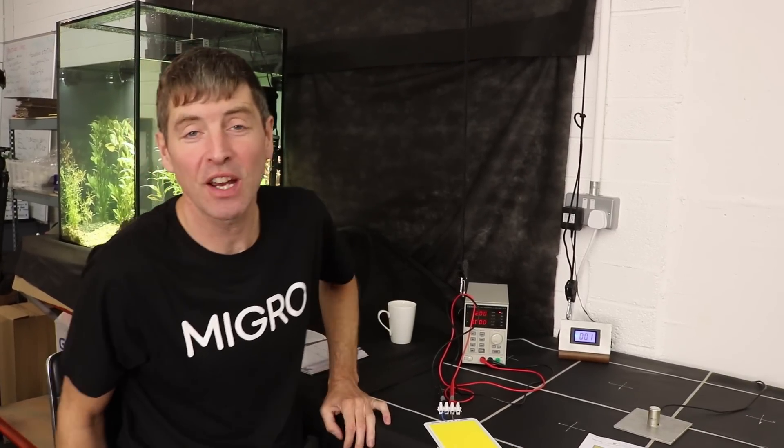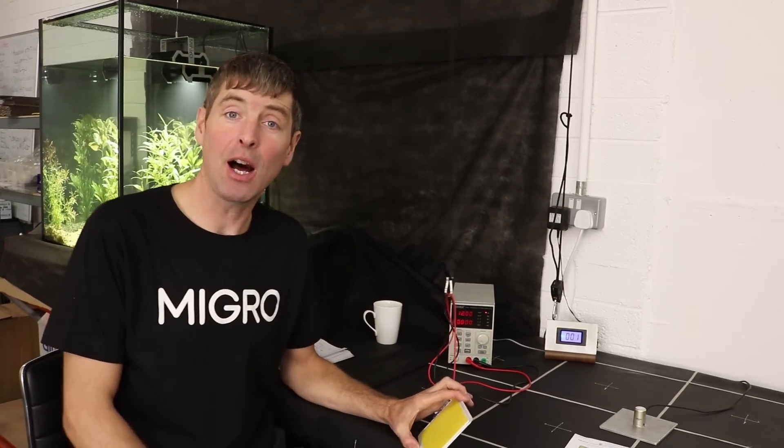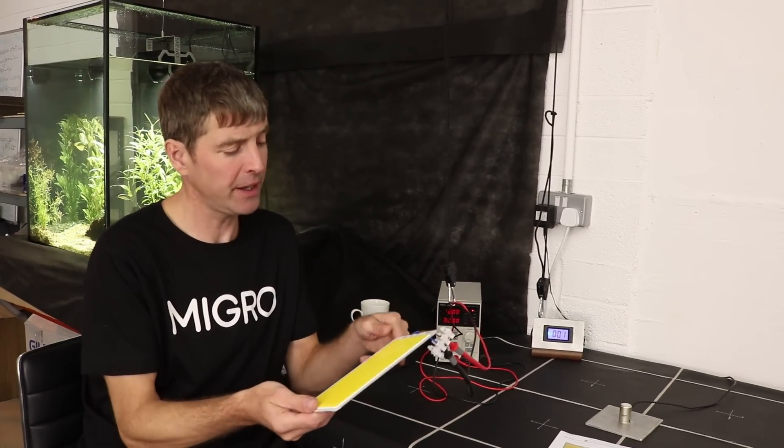Hi, welcome back to the Migros YouTube channel. My name is Shane and I'm the founder of Migros. Today we're going to look at a very unusual COB — it's certainly the biggest COB I've ever got my hands on.